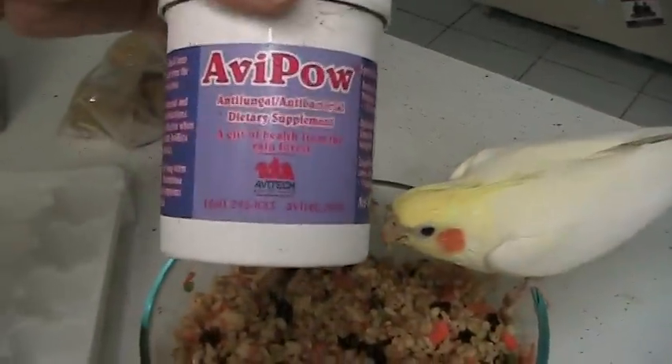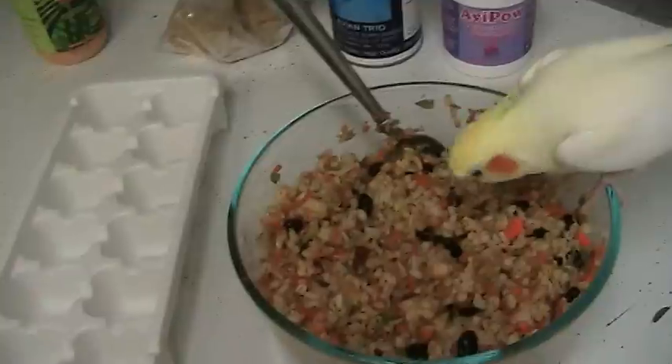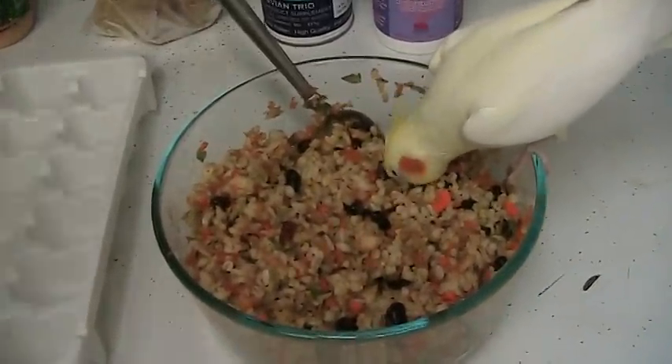Lately I've also been using some Pau Darco in the form of the AB-Pow brand. It's an antifungal and an antibacterial, so I figured with Kiwi recently being out of quarantine, that was probably good for everybody.